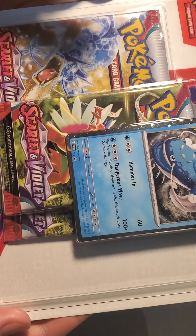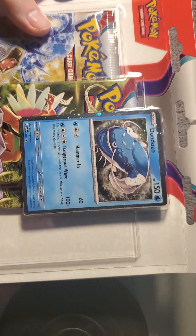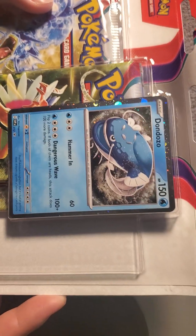What is up everybody, Block Master 16 here. Today we have a little bit of a longer video because there's gonna be three packs. We have the Scarlet and Violet three pack with the Don Dozo promo card, and I am not gonna lie, I am loving this so much.